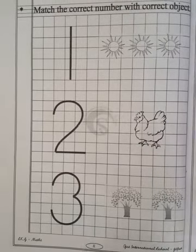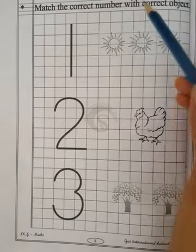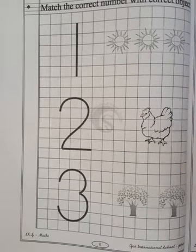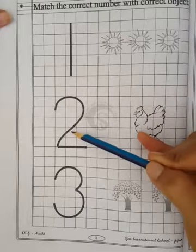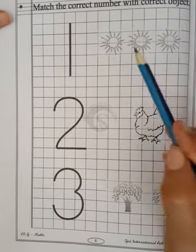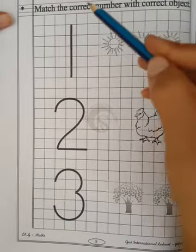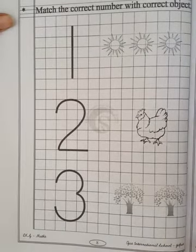So now children, turn your page and come to page number 8. This is the second worksheet. In this worksheet, what we have to do? See here — numbers are given: number 1, number 2 and number 3. And here some pictures are given. So you have to first count the pictures and then match the picture with the correct number. So let's count with me.